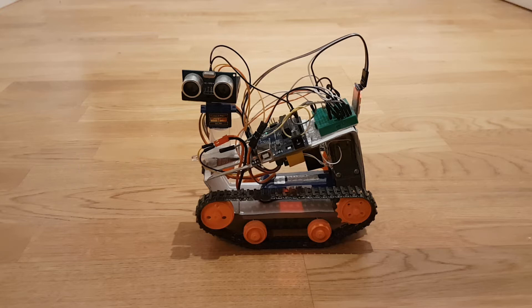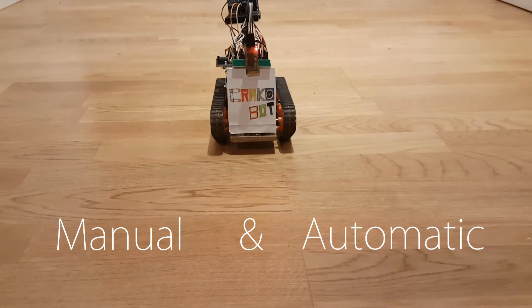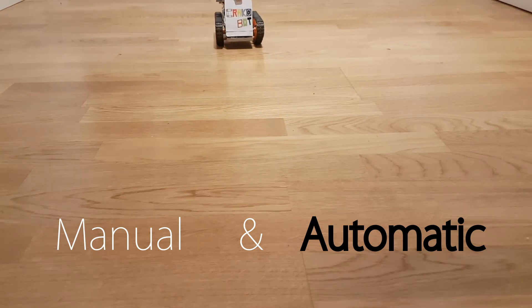First, let's start with what it does. It has two modes, manual and automatic. In automatic mode, he moves around and tries to evade obstacles by looking at his size and checking where he can go.